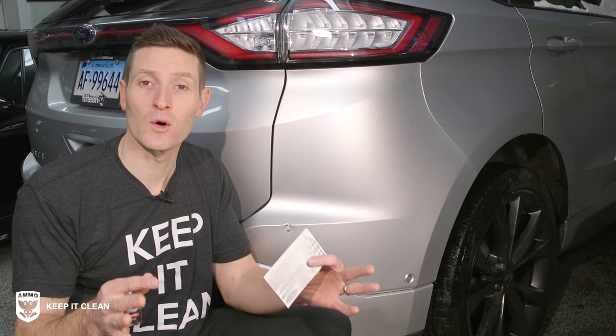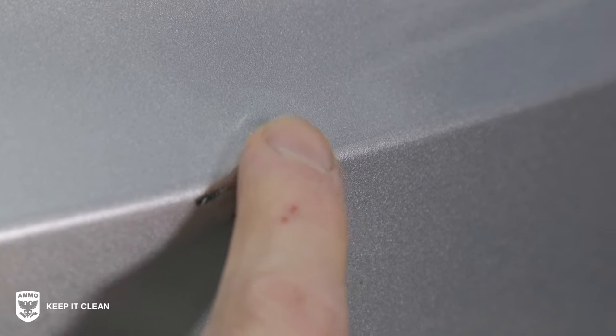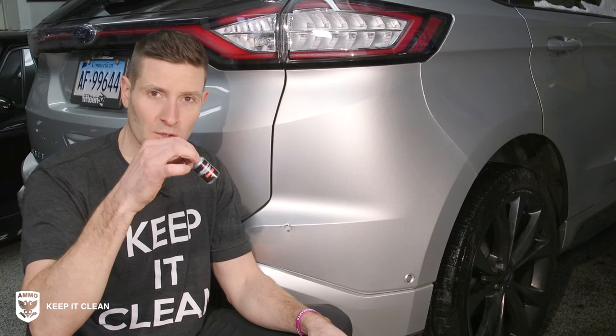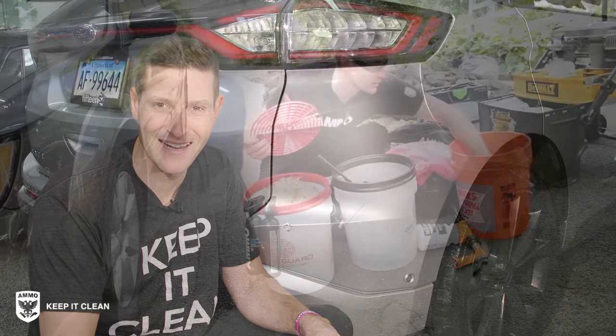What's up guys? On today's episode, we're going to be going over the step-by-step process to cosmetically repair this brand-new bumper scuff I got a couple of days ago with two methods: one, the sticker or the color match wrap stickers, and of course the traditional Bondo and touch-up method. That and a lot more coming up on this episode of Drive and Protect.